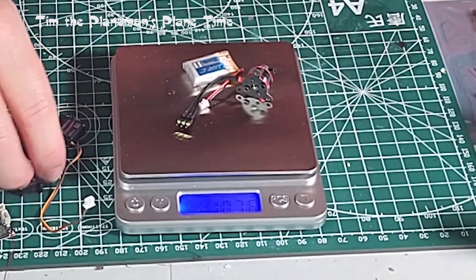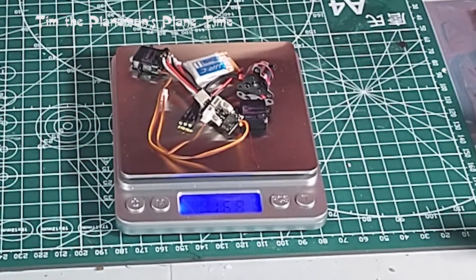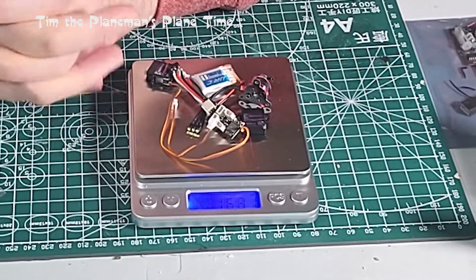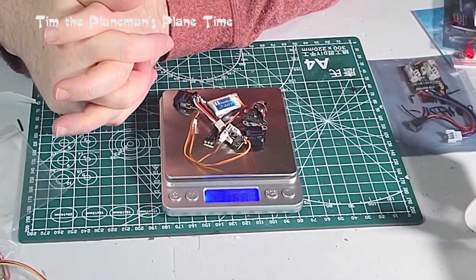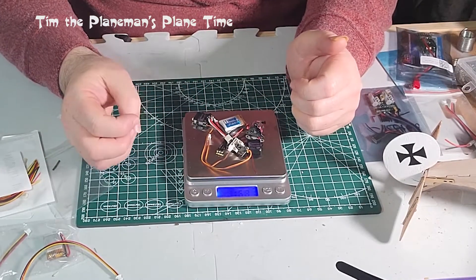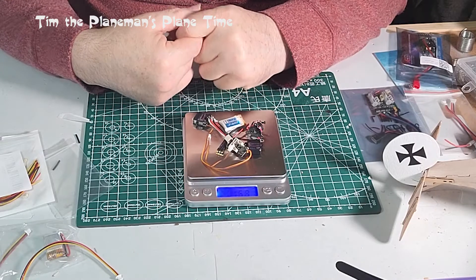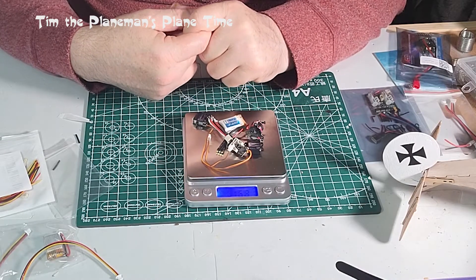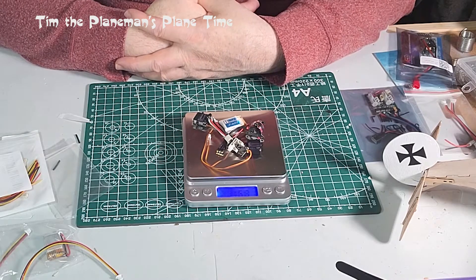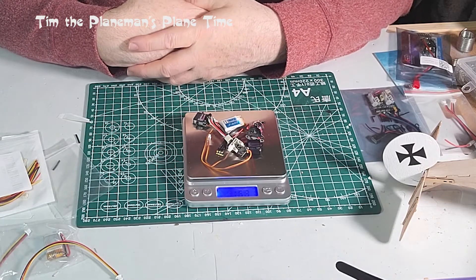All together the electronics come to 16.81 grams - close to 17 grams - which is pretty much the lightest equipment pack you can use in a plane like this. Adding that to the bare plane weight of 33 grams gives us 50 grams total, which is about 15 grams over the spec flying weight.